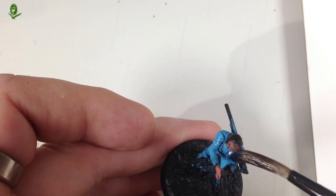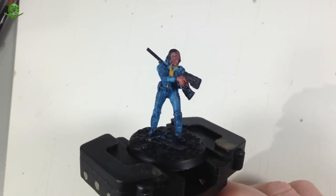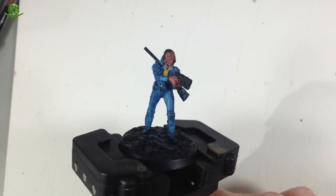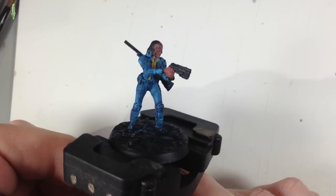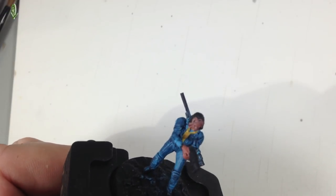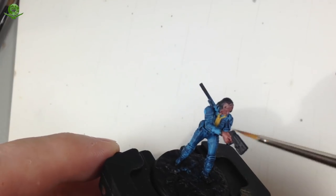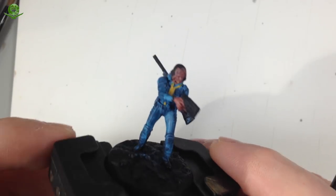That shade is now dried. A confession - after that glaze coat I realised it wasn't dark enough, so I went over it again with a coat of Drakenhoff Nightshade straight from the pot, which gave a much darker look. I've also gone ahead and painted the little yellow piping on the vault suit - it was too small to film. I used a fine 00 Winsor & Newton brush. The yellow was painted with some thinned Averland Sunset in two or three really watered-down coats to build it up slowly.